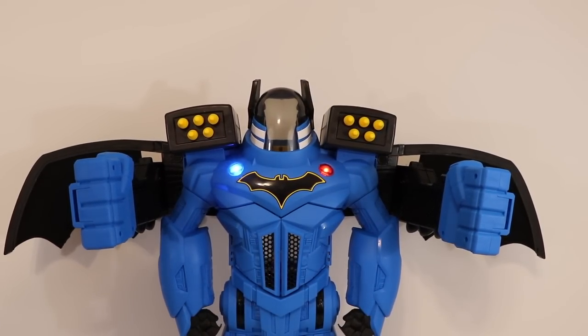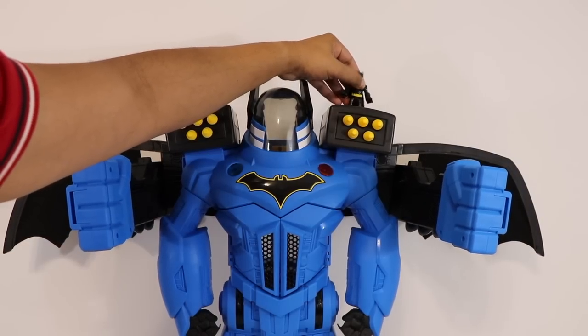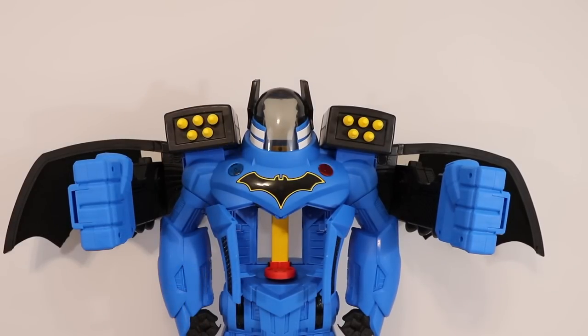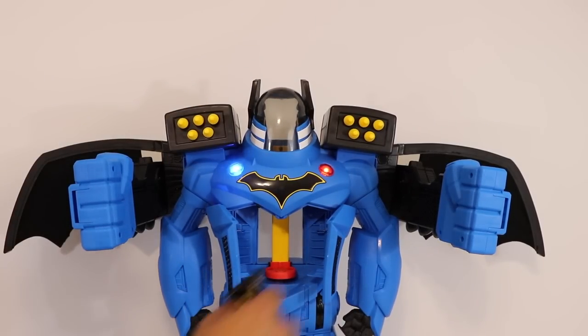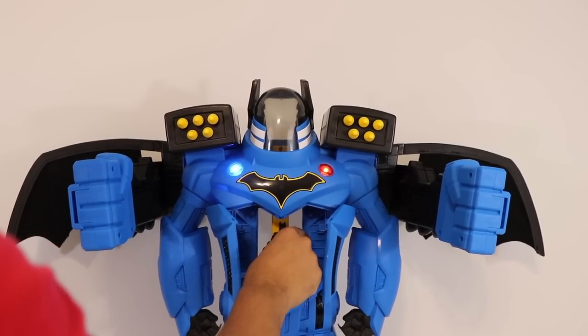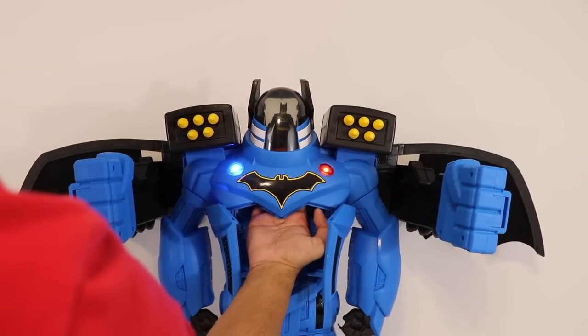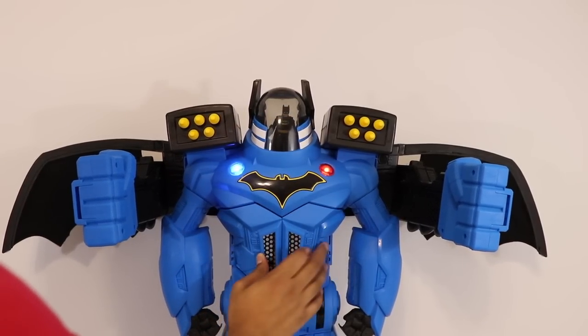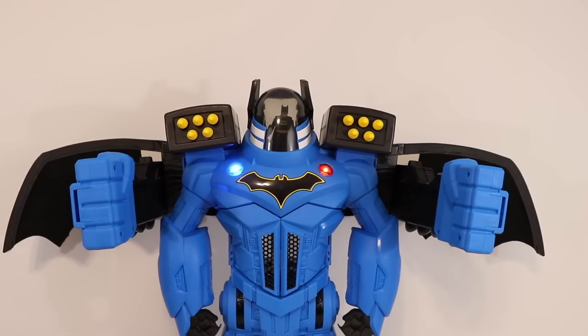Another thing about this robot is the command center. You put Batman on the top just like this, turn it, and check that out — you go ahead and put Batman in here, make him stand, slide it up and he'll click in. You'll actually see him in the screen itself. Close that up and we're ready to fight.